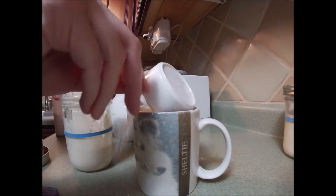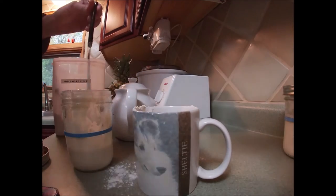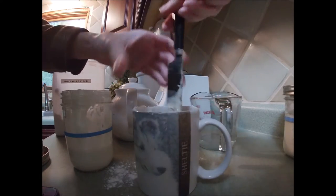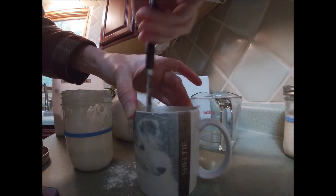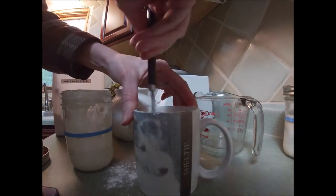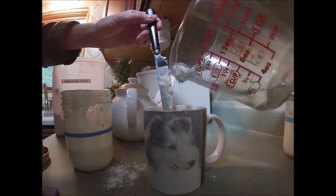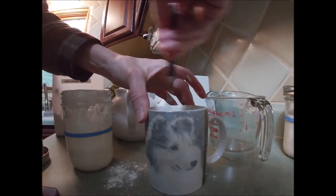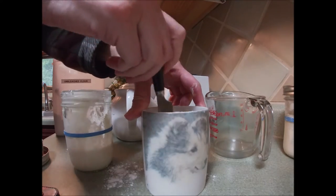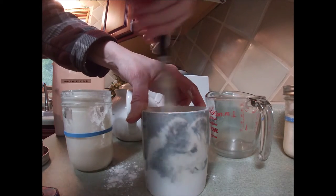Now I'm going to add a third cup of flour and then enough water to get it back to the consistency that I like. It's like a thick cake batter — a little bit thicker, a little lumpy, which is okay. I'm going to store this for about an hour in my oven which I turned to a hundred, warmed it up, and then turned it off.